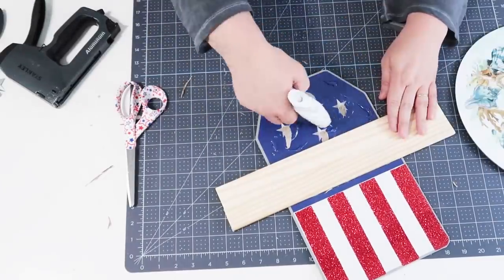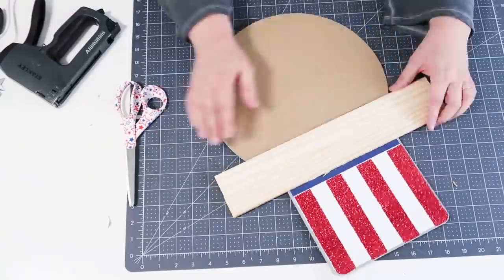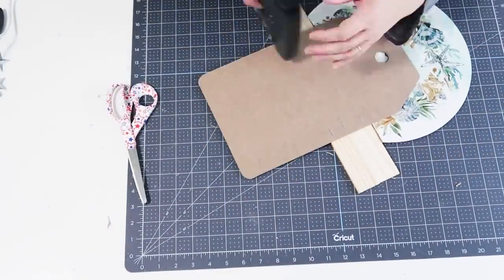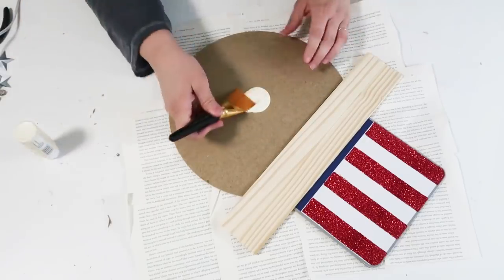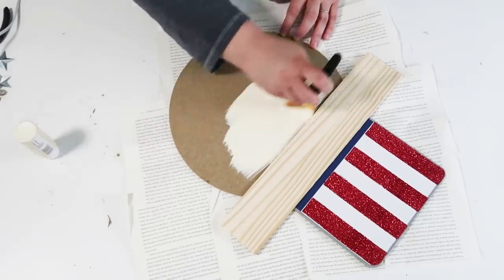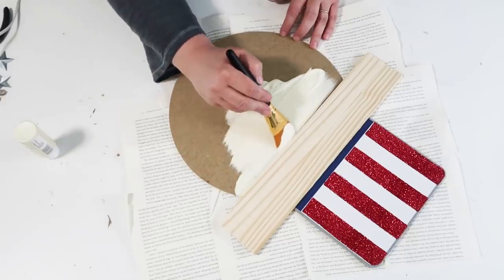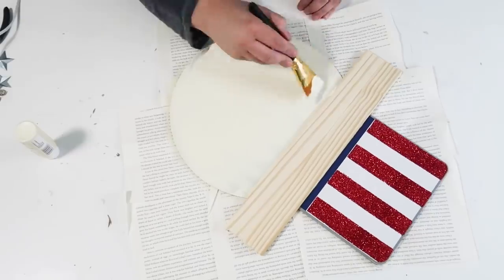Leave a comment down below to let me know if you dream about crafts like I do! I have ideas come to me in the weirdest moments — sometimes when I'm sleeping, sometimes in the shower, sometimes when I'm crafting on another project. Sometimes I get inspiration from Pinterest, and sometimes I just want to show how to make a project because I think it's so cute I want it in my own home.